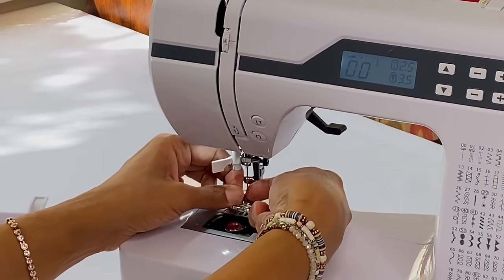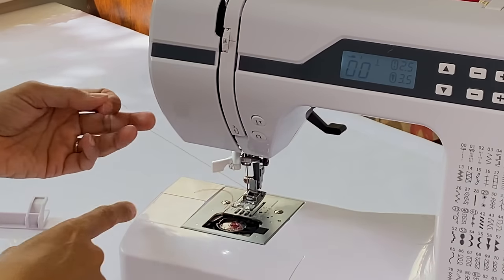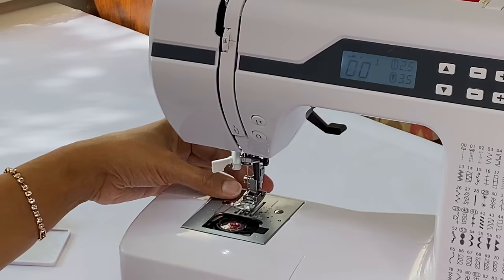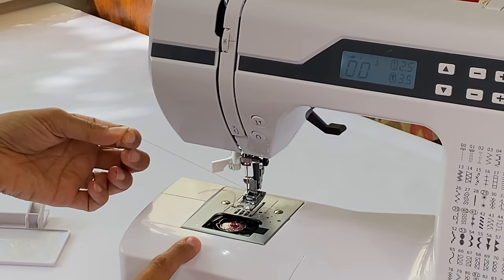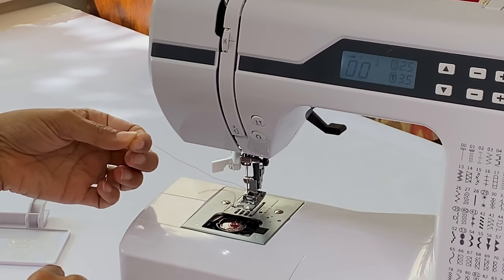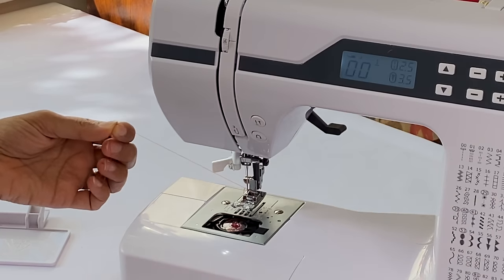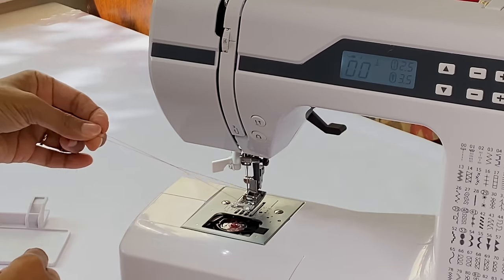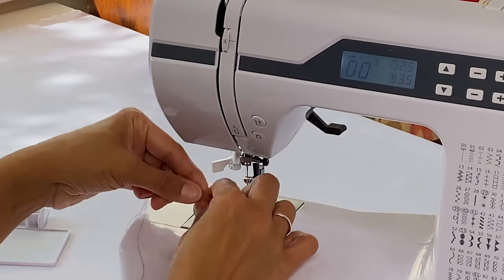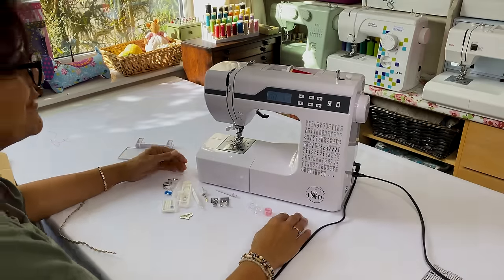Hook the thread around the hook, bring it down, push it back and go underneath the hooks. The tiny hook inside should catch the thread and pull it through - you'll get a tiny loop. Grab that and pull it through until you get one thread. To catch the bottom thread, hold on to the top thread, press needle down and needle up, and it brings the bobbin thread up for you. Now we've got both threads up and we're ready to sew.